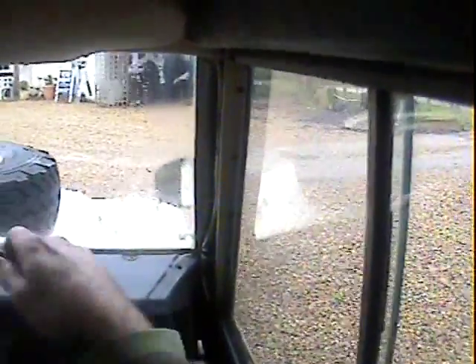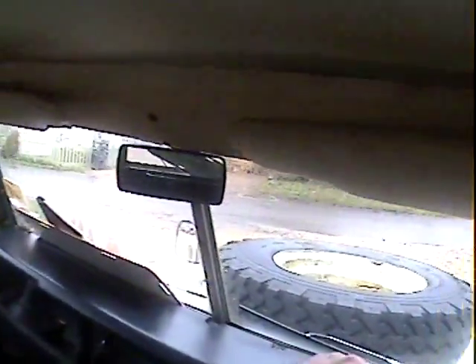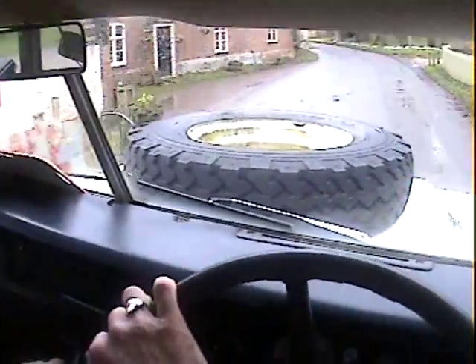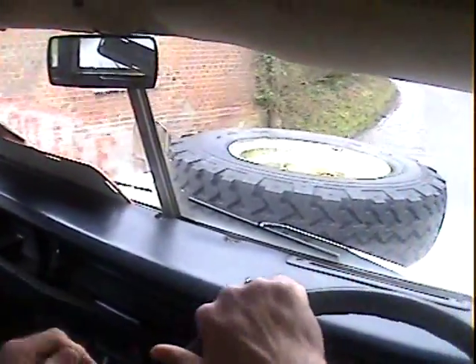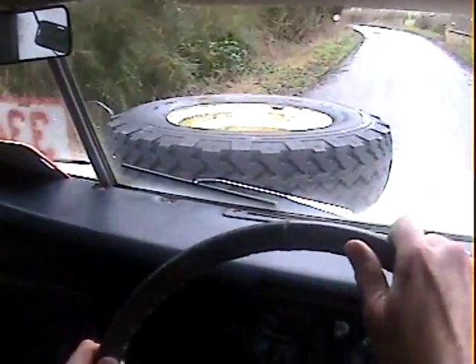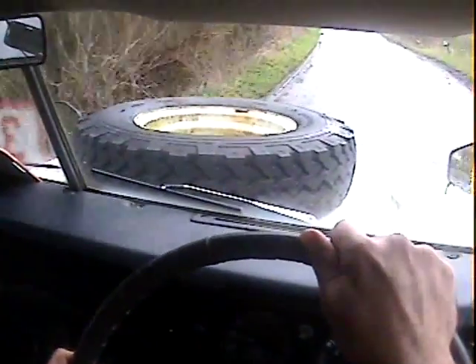I've just done about 20 miles in it and I've got another 20 miles to go to get it home. It's performed beautifully actually. It's a really nice unmolested original station wagon showing 76,000 miles. I haven't yet had a chance to go through the history to support the mileage, but it wouldn't surprise me if it was genuine — we'll see in the description.